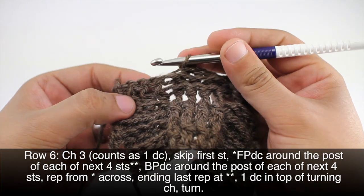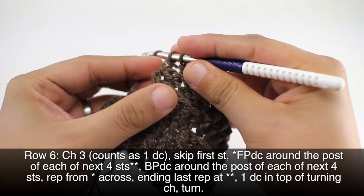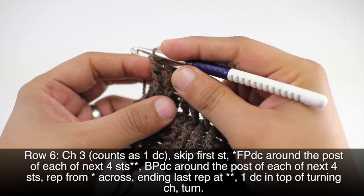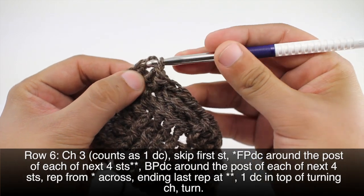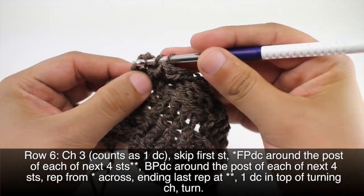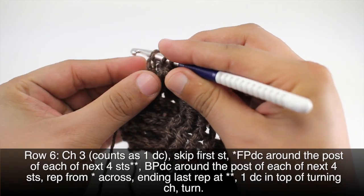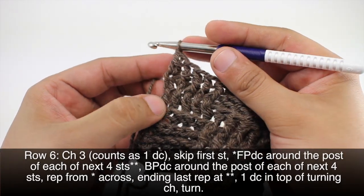When we reach the last five stitches in our row, we'll be doing our front post double crochet into the next four stitches. We'll finish up with a double crochet into the top chain from our turn chain. Then turn our work.